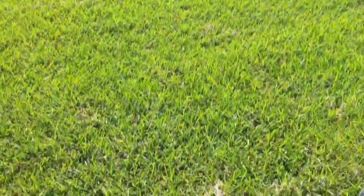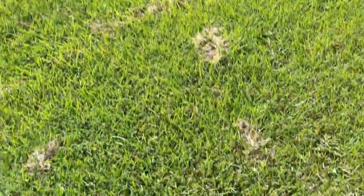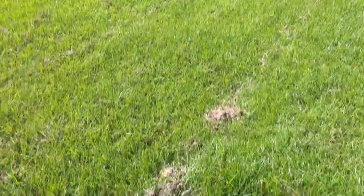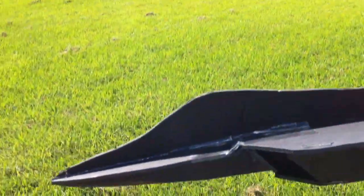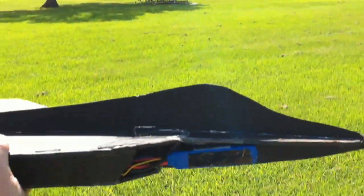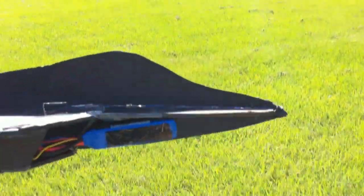Whew, got some mud on my battery. No problem though — this is a tough little plane. I think if I was to redesign the nose a little bit, not even redesign it, but just put some carbon fiber spars along here on both sides.